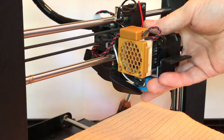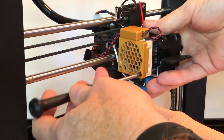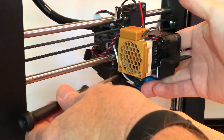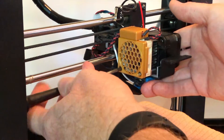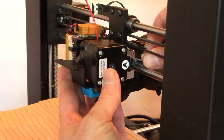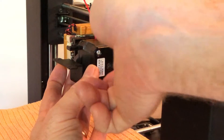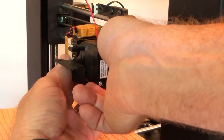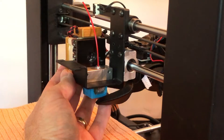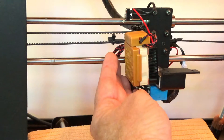While supporting the stepper motor with one hand, loosen the two long screws which hold the fan, heat sink, cooling block, and stepper motor together — loosen them to the point that they're not holding onto the stepper motor any longer, but don't actually remove them yet. You'll see why in a moment. Then unplug the cable from the back of the stepper motor and remove it from the right-hand side of the extruder assembly by lifting up, and set it aside. The fan and heat sink should still be connected with the long screws going through the cooling block.